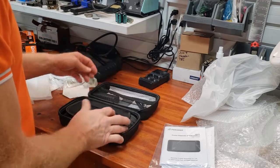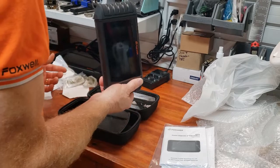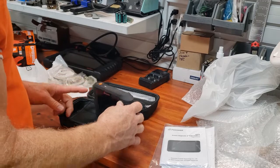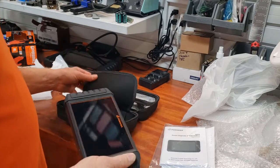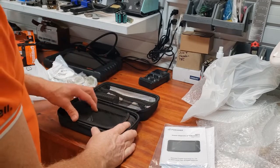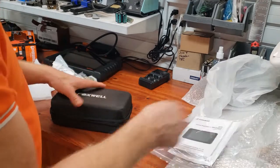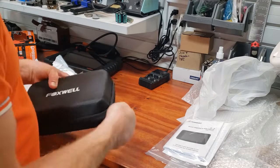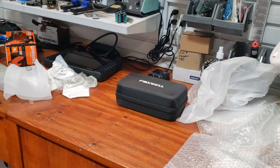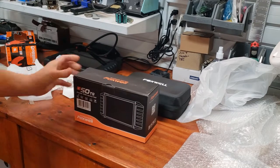One thing I just noticed — it didn't come with a wall charger. It came with a cable that can be used to charge it, but no charger brick. Most folks have a ton of chargers around the house, so I guess they're assuming that. Anyway, that's the I53 BT Bluetooth.